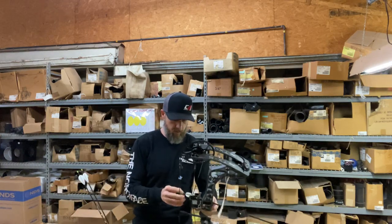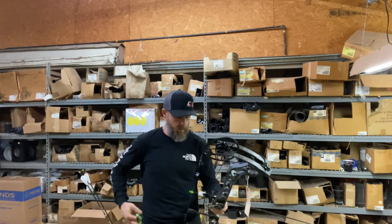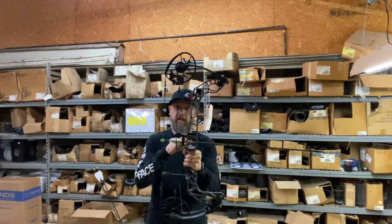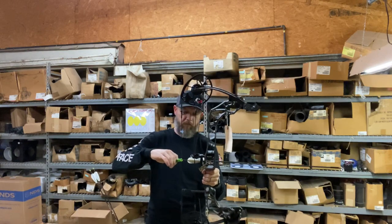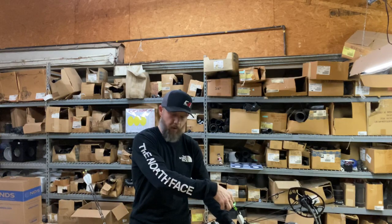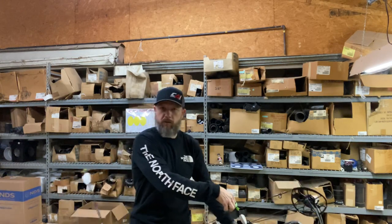It's 515 grain. You can already tell that the brace height is very short — my fletching is up into the Whisker Biscuit. Same engaged grip as the Vertex, the Traverse, and the VXR. It's a good grip. I ran my Vertex last year with side plates and that felt better to me. Let's see what this feels like.